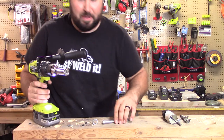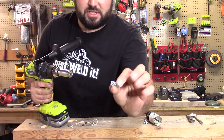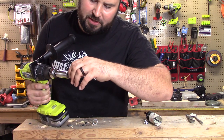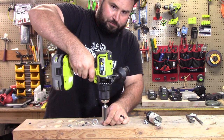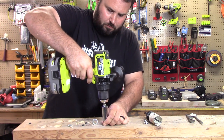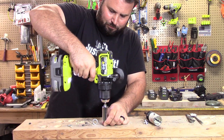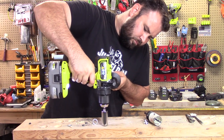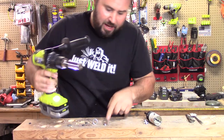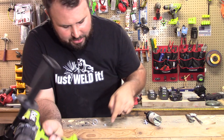Alright, strength test — it passed those two. This is just a 5/16 screw. Let's see if we can just screw this in here real quick and see how deep we can get it. Not practical, but it actually drove it.